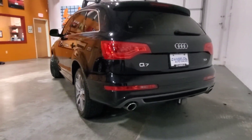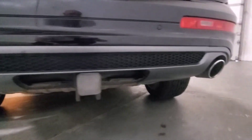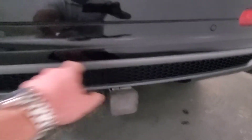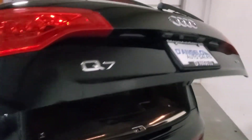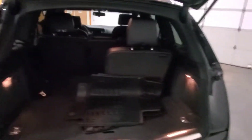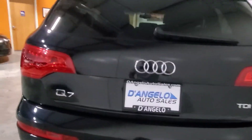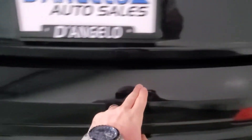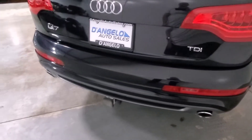This is the S-Line model, so you're going to see the body appearance package, which is most notably here on the back — it's also on the front. It does have the tow hitch, parking sensors, and the rear backup camera. Power rear hatch. This is a seven-passenger, so you have the two rear seats, which also fold down flat, pretty easily done with one hand. We've got rubber mats. Condition-wise in the rear, it's in very nice shape. There are some light surface scratches on the bumper cover, which makes sense because you're going to have the most activity when putting things in and out of the car.